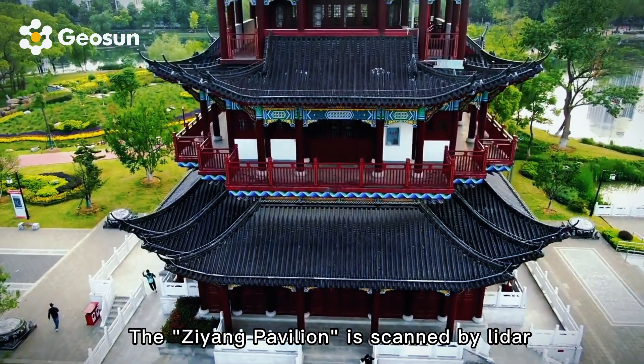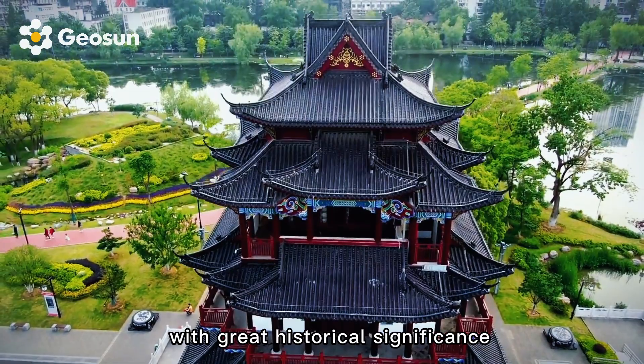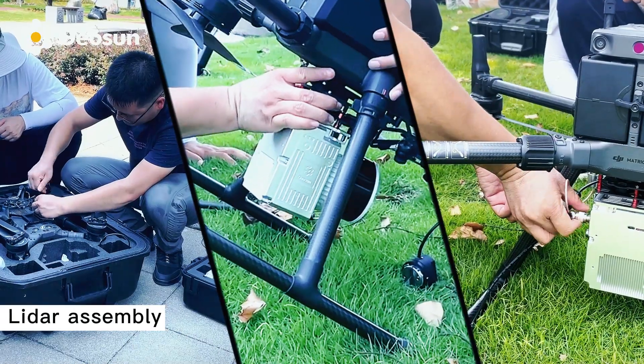The Jian Pavilion is scanned by LiDAR to construct three-dimensional map data and a backup archive of great historical significance. Let's get to work — LiDAR assembly.